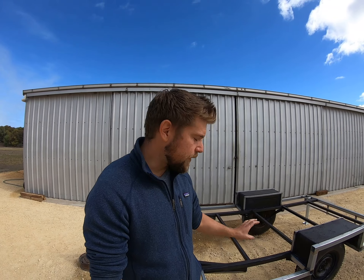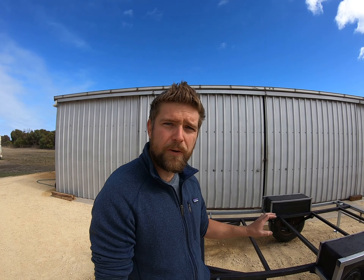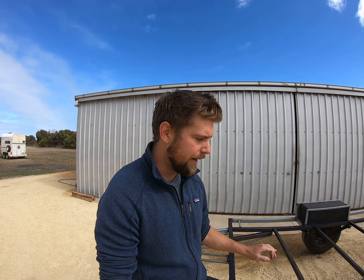I've strengthened up the spring hangers underneath to make sure they're nice and strong — they're one of the first things to break in a trailer, and this thing is going to be fully laden all the time. It's also ready if I need to upgrade the axle and springs, so I can build the house up and then make a decision about upgrading.